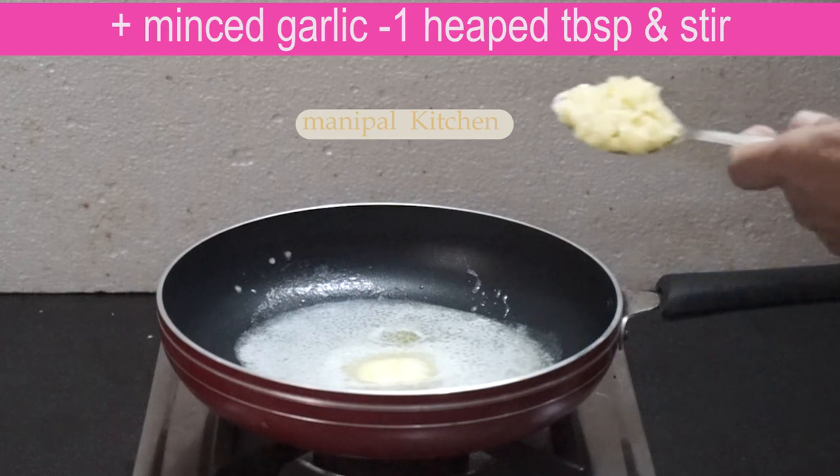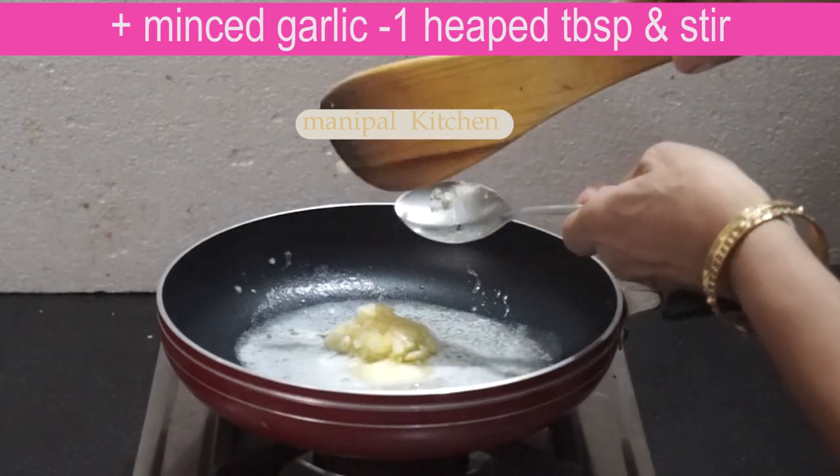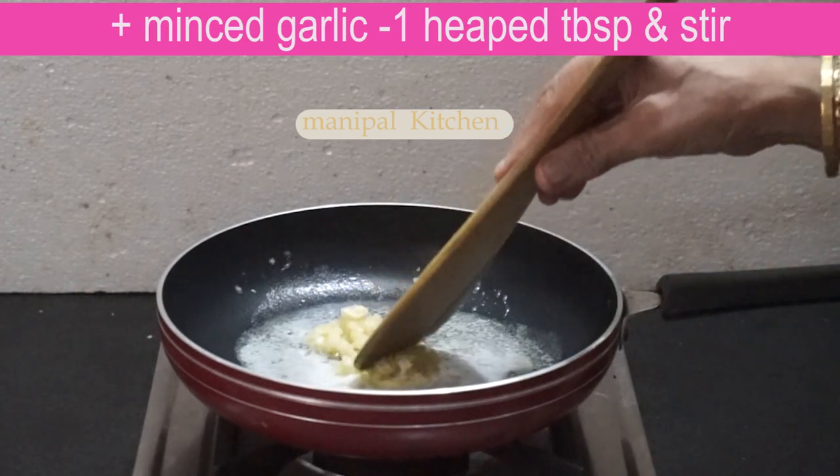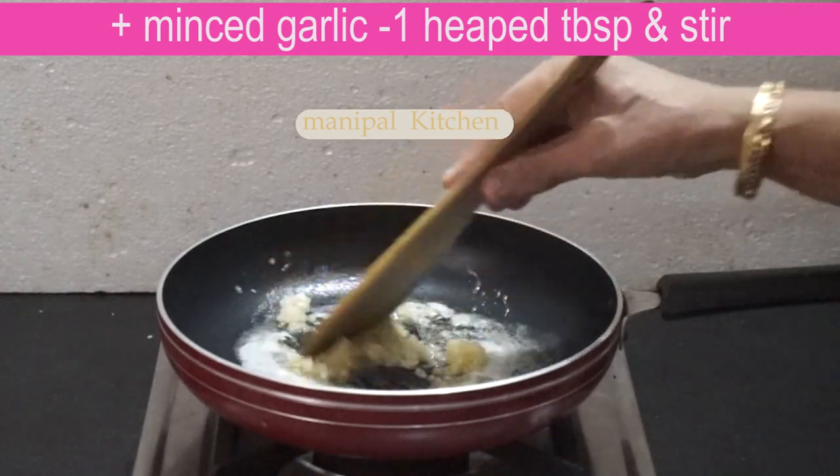I have one tablespoon of salt, and I have a grater. This is the aroma.